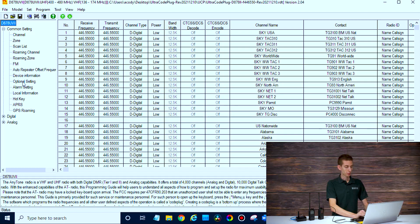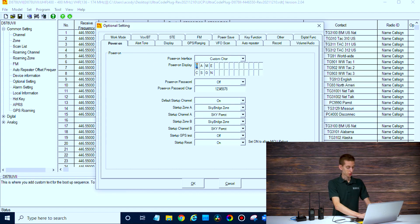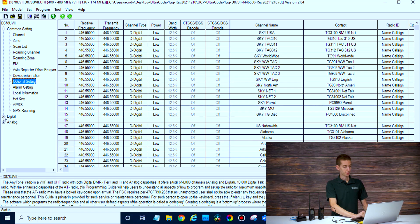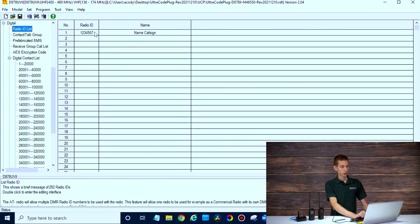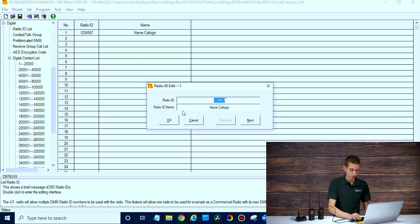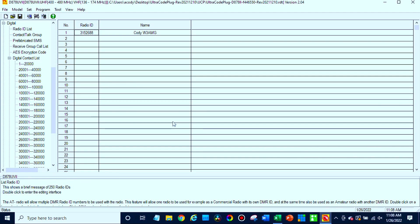We'll show you how that works here in a minute. We have the code plug there and just want to make a few little changes. I'm going to open up the optional settings. I always like to go into power on and change the name and call sign — that's not essential, purely aesthetic. Down here is the important part: if you click on the digital tab, then go to radio ID list and double-click on this, this is where you put your radio ID. I'm going to enter mine in here: 3152688. Then just put your first name and your call sign. That ID is crucial — it's going to make it work and allow you to use it functionally with multiple people using your SkyBridge.